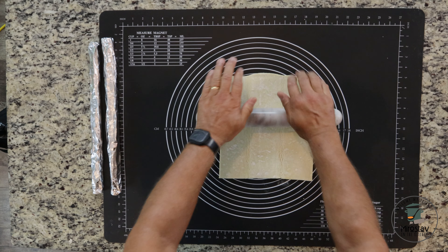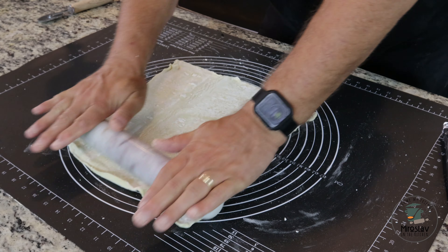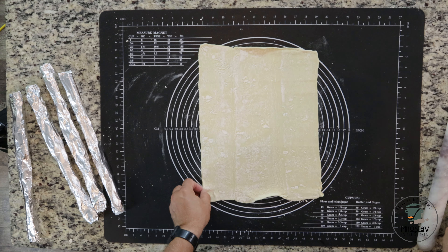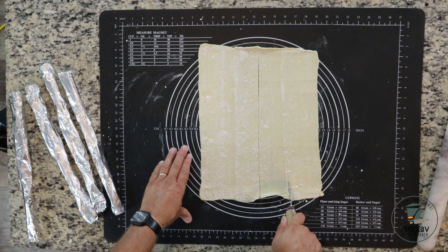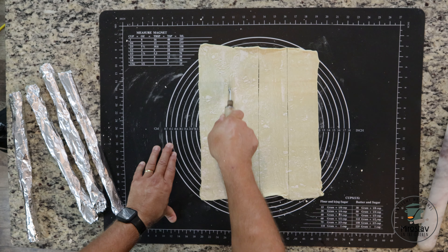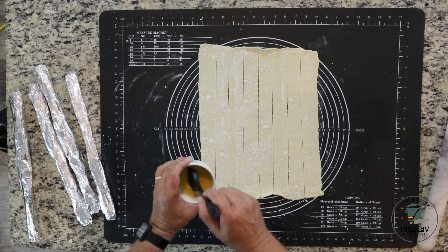You can use puff pastry from the store, or I have instructions at the end of the video on how to make homemade puff pastry. Start by stretching the puff pastry and turn it, stretching it longer than the width to about 18 by 12 inches. Use a pastry cutter or a knife and make the first cut right in the middle, then cut each side in the center, and then again each piece in the middle. You'll end up with eight even pieces.